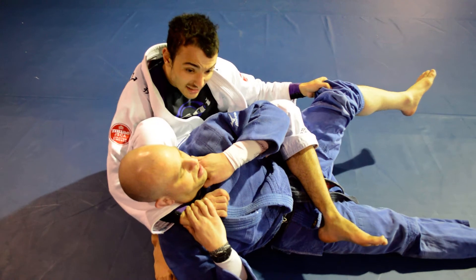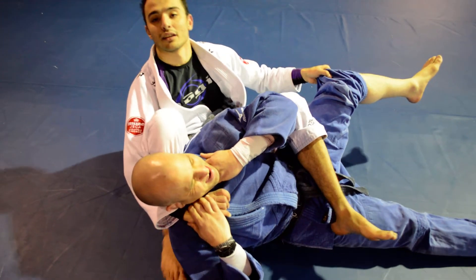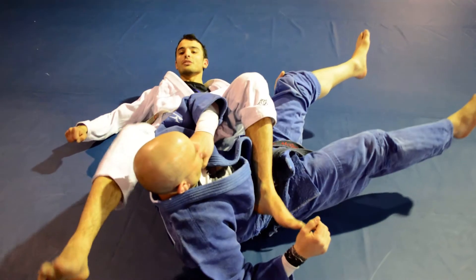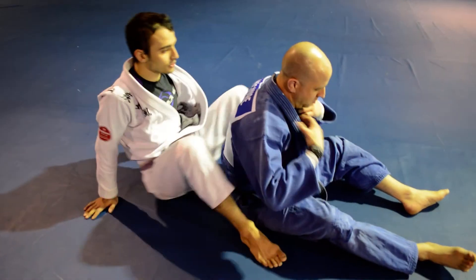So from here guys, we're going to pull and then kick out with this leg — I'm kicking through. That's going to go through his grip every single time.